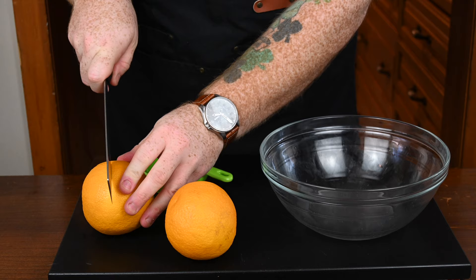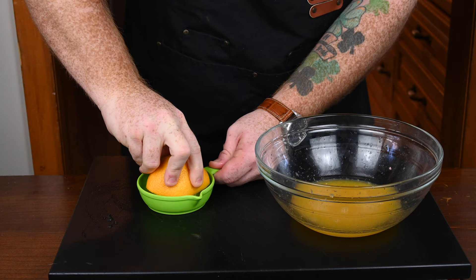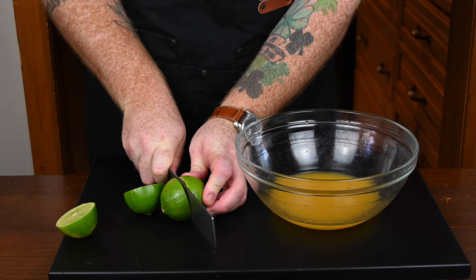The first thing in the marinade is the juice of two large navel oranges. I'm just using a little hand juicer here, cutting them in half, and pouring the juices into a bowl. Make sure to give the oranges a nice good squeeze — you want to get all the juice out. Next in is the juice of two limes, similar to the navel oranges. Cut them in half and use a juicer to squeeze out all of the juices.